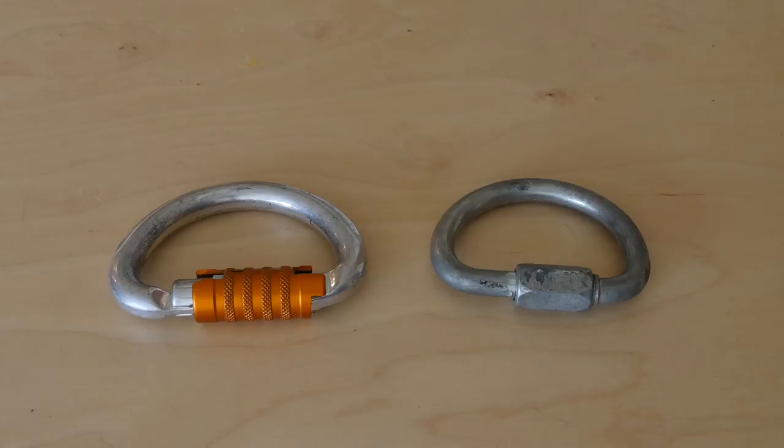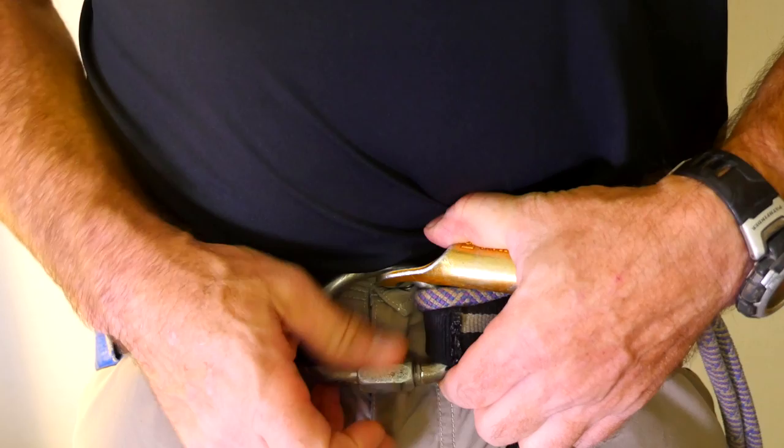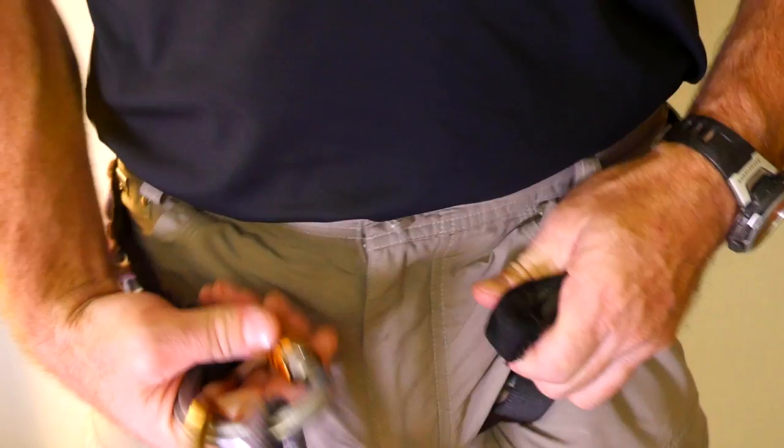Screw closure quick links must be installed with the opening facing down and to the caver's left. This way, when climbing a rope, there's less risk that the rope can open the screw closure.